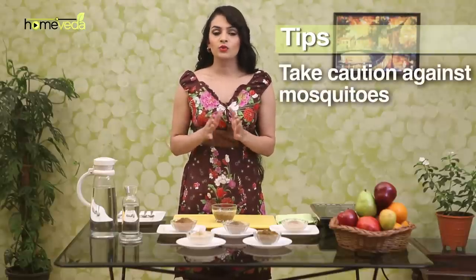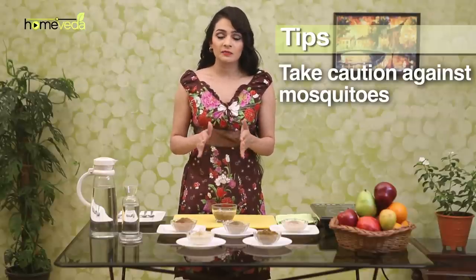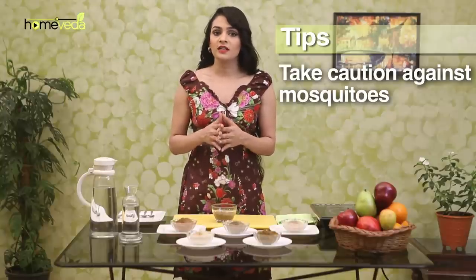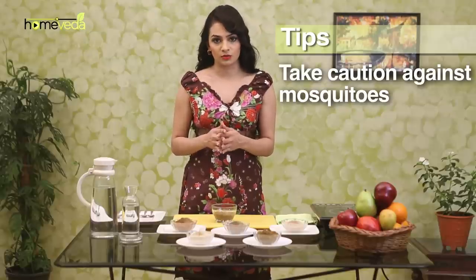Since this condition is caused by mosquitoes, in order to prevent it from occurring, use mosquito nets, mosquito repellents, and cover up any exposed areas of the body. Also make sure there is no stagnant water in your surrounding areas, as it can become a breeding ground for infection-causing mosquitoes.